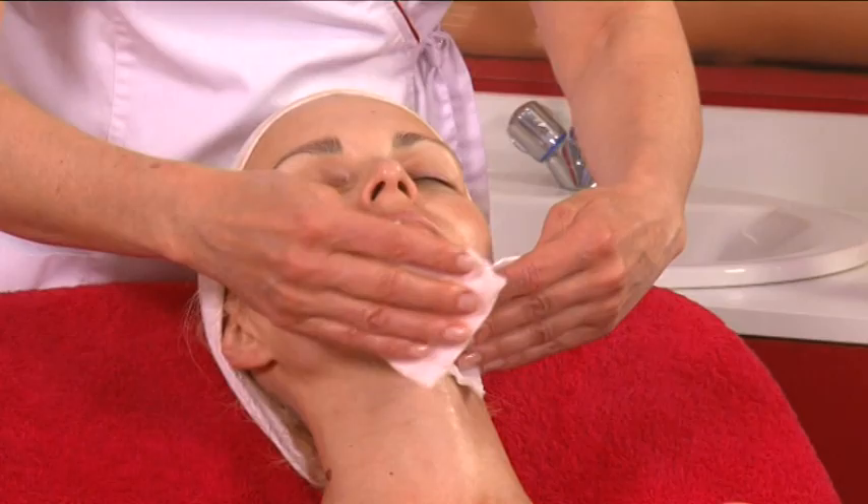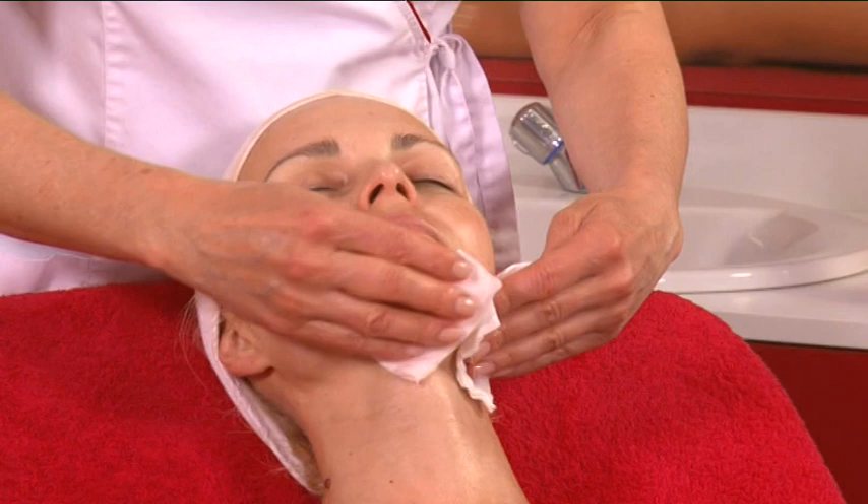Tone and blot dry. The skin is now ready for double ionization with the serum gels.